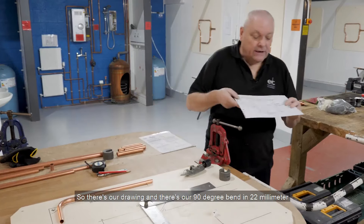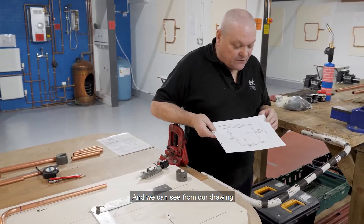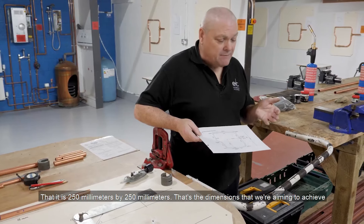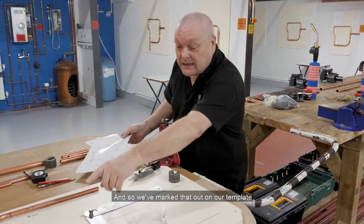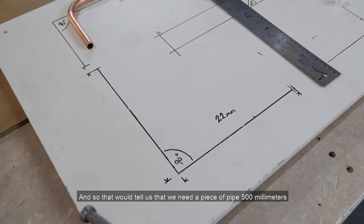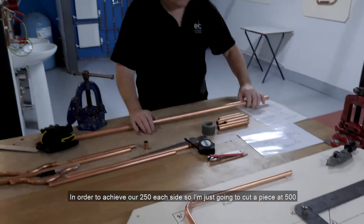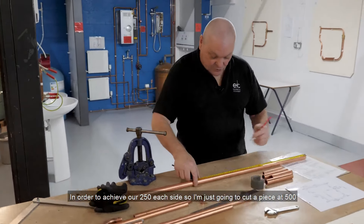There's our drawing and there's our 90 degree bend in 22mm. We can see from our drawing that it is 250mm by 250mm — that's the dimensions we're aiming to achieve. We've marked that out on our template, and that tells us we need a piece of pipe 500mm in order to achieve our 250 each side. So I'm just going to cut a piece at 500.